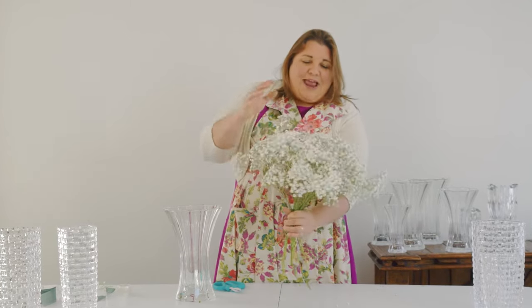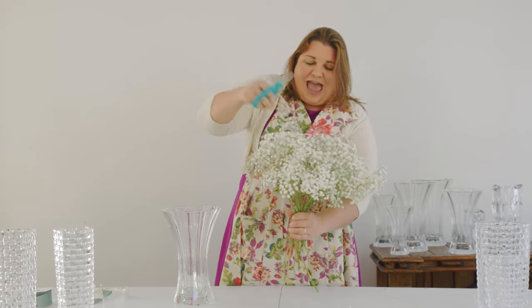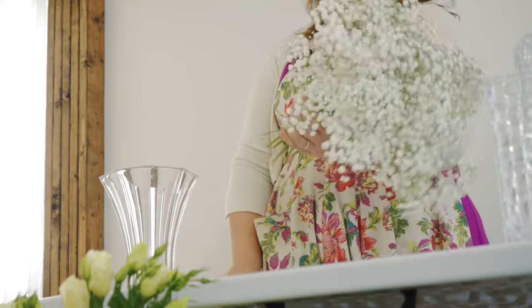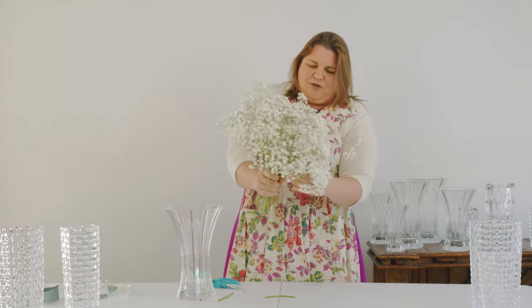I have never ever made a bridal bouquet with one bunch of Baby's Breath in my life. This Polar Bear is something spectacular — this is literally one bunch. I believe there were 15 stems in this one bunch. So beautiful.